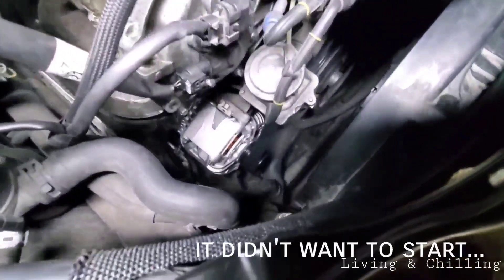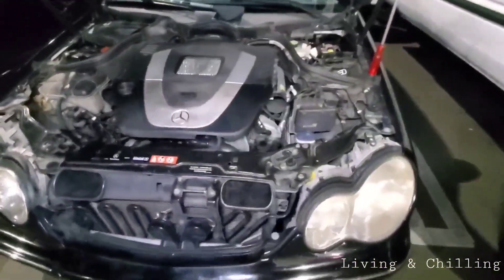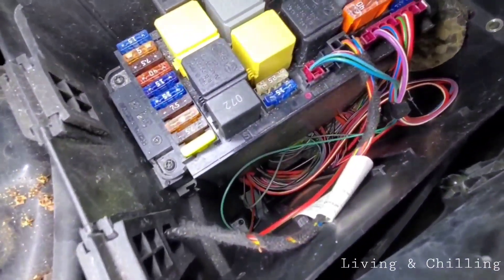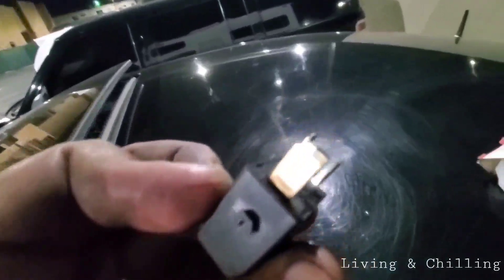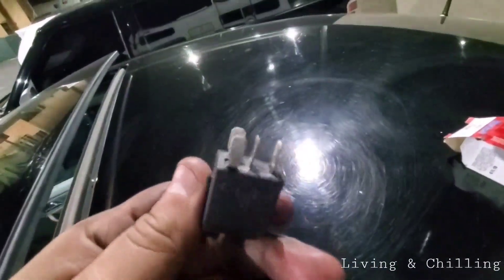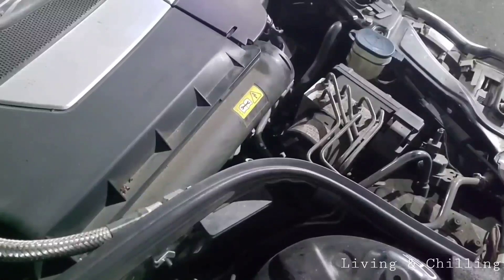It got complicated, but the new alternator is in — you can see it's not making any noise anymore. At the end I also had to change the starter relay and the fuse, because for some reason they got burned. I changed the relay and the fuse for the ignition, and now it works. It's super quiet — no weird noises anymore, alternator is working fine.